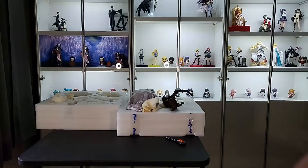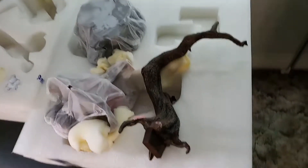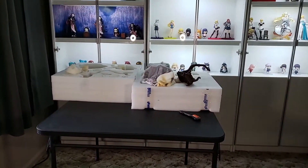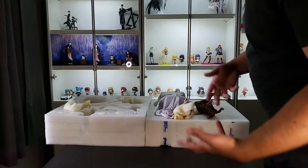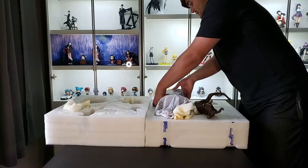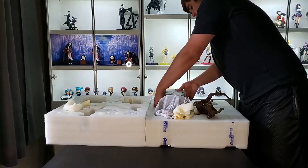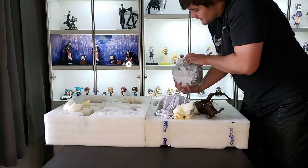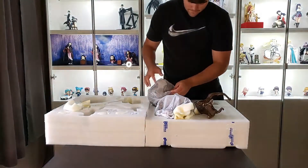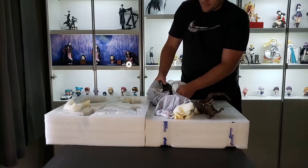I'm just going to grab the camera and show you guys this. The angles may be a little scuffed in this video. This is big — probably bigger than I was anticipating. I'm just going to start taking some stuff out. This piece right here is most definitely the base. This is so heavy — oh my gosh.